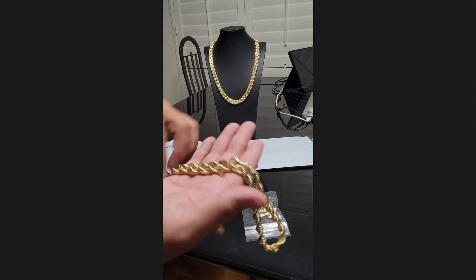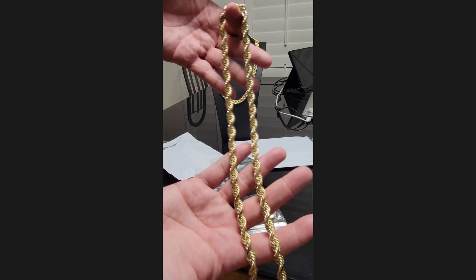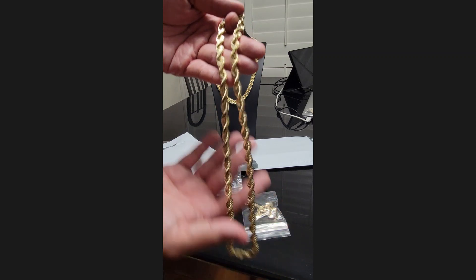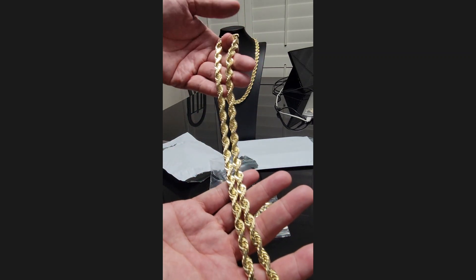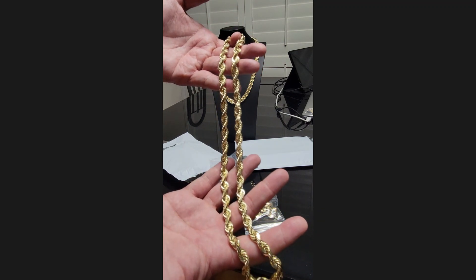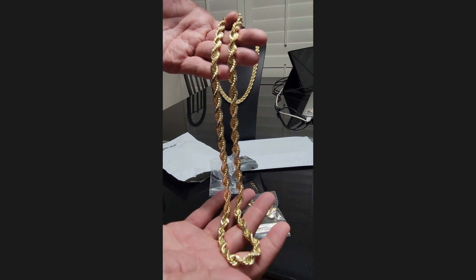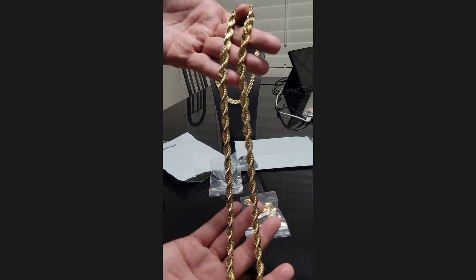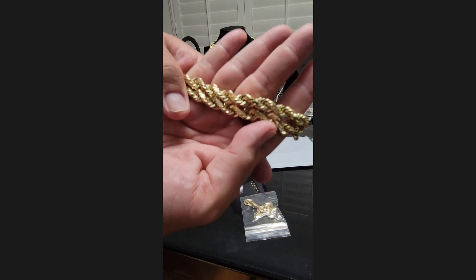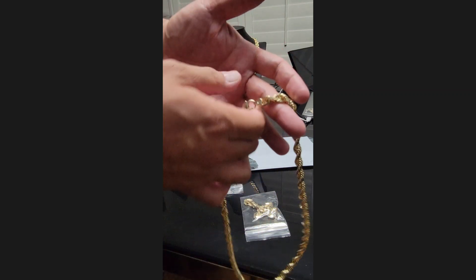So this is when you order eight millimeter from me — shout out to Ivan from Cali. My eights run a little bigger. This is an eight point four, eight point five millimeter, 140 and change — 140.7 grams. So this one really stands out, real thick.